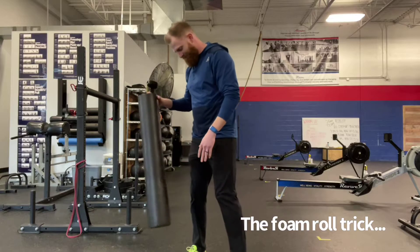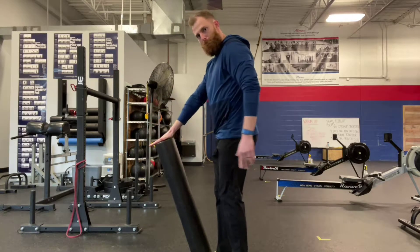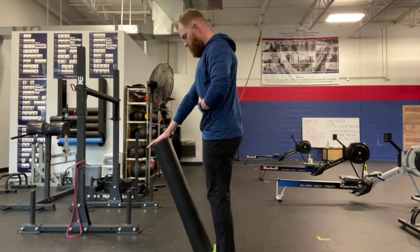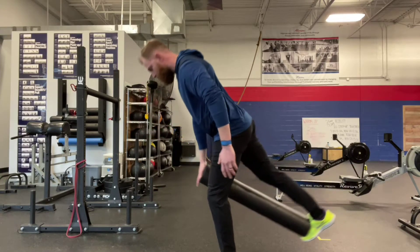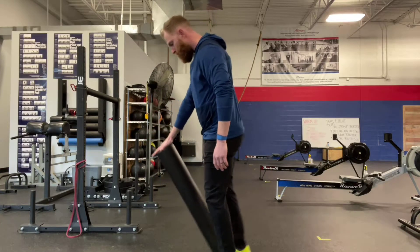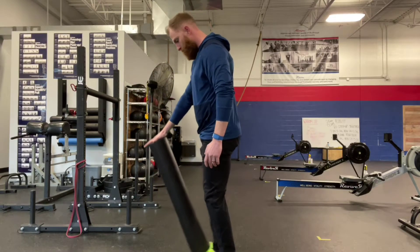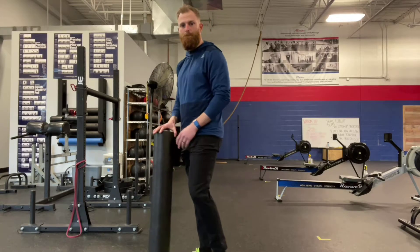Our favorite way to fix this, once and for all, involves a 36-inch foam roll. You're going to have one arm totally straight, elbow locked, with lots of tension between that straight arm and the foot that that foam roll is connected to. As you can see here, this simple trick perfectly connects the upper body and that rear extending leg to make sure that you have straight lines and good form the entire time you're doing this.